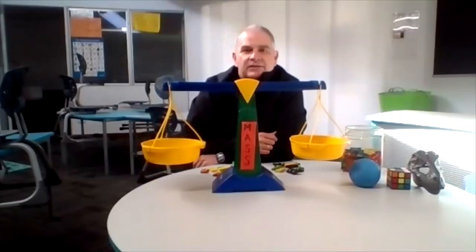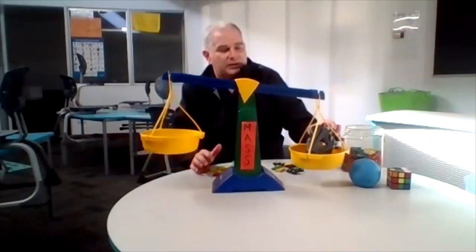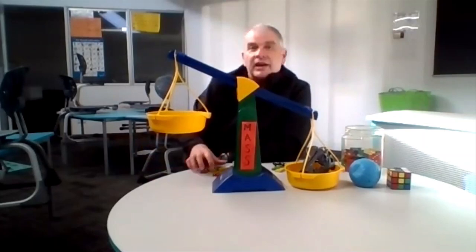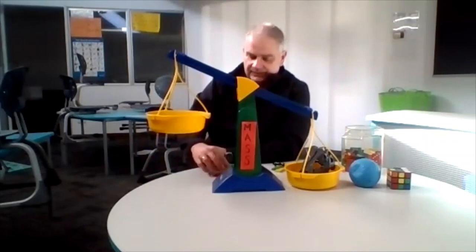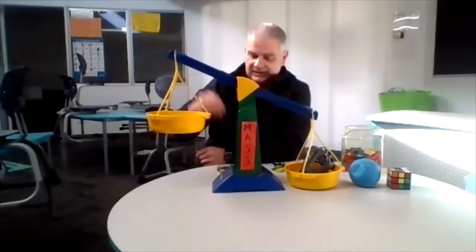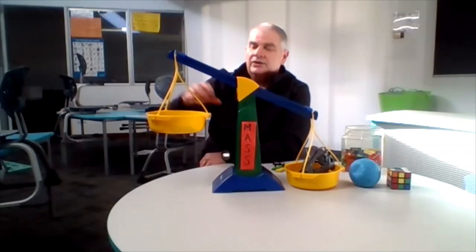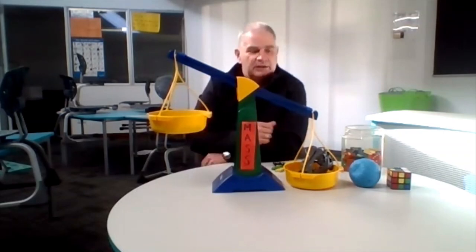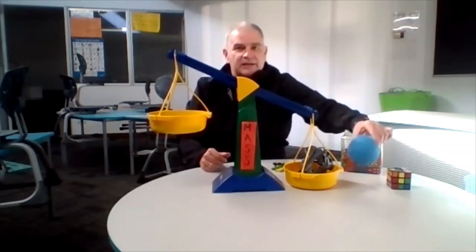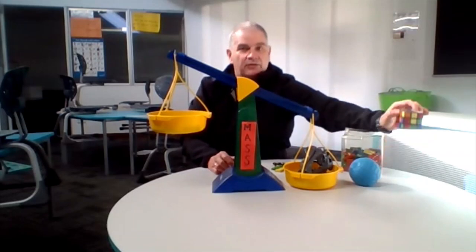Our pan scales are beautifully balanced again. We are going to put this dinosaur skull into this side. Once again, we are going to count by twos. I would like you to count along with me at home. Two, four, six, eight, ten, twelve, sixteen — no movement. So we know it already has a greater mass than the blue ball. Let's see if it has a greater mass than the Rubik's Cube.